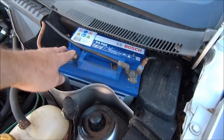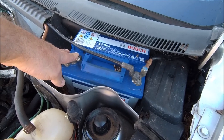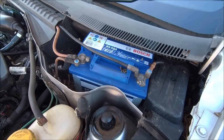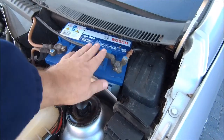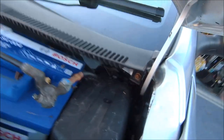Disconnect the battery first of all. Now when you disconnect the battery, put your ignition on — I know it sounds crazy — but if you don't, your horn is going to go off and your alarm is going to go off. So ignition on, take the battery off.